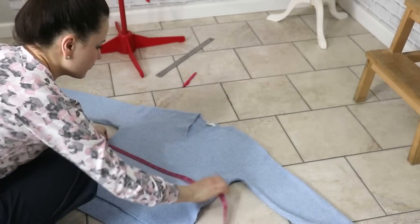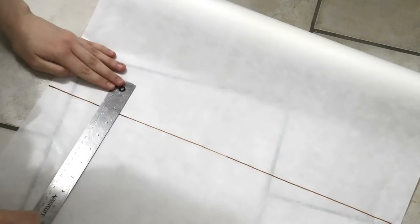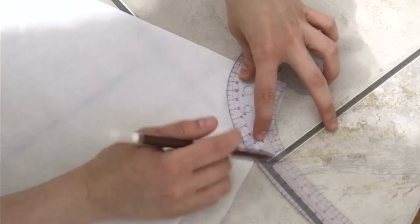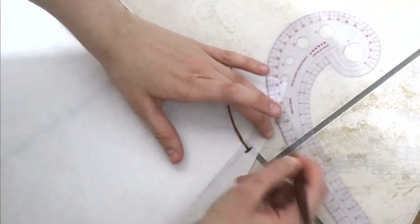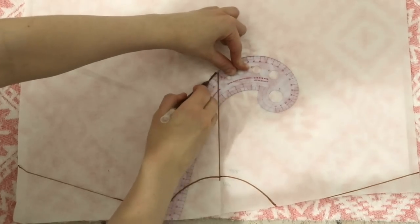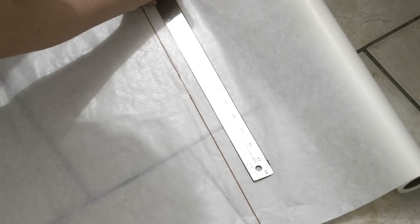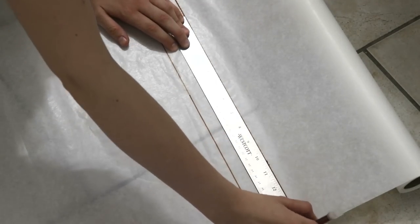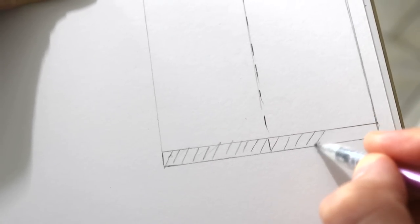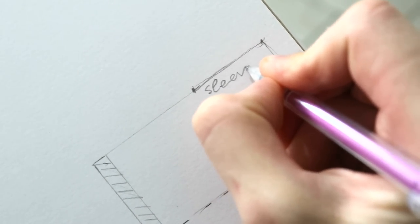The first step for me is simply to copy the pattern of the existing sweater. This is really straightforward to do — I've done a ton of tutorials on my channel with a very similar drafting concept. So if you like how this sweater turns out and want to repeat something like this, you'll be able to do that without a problem.